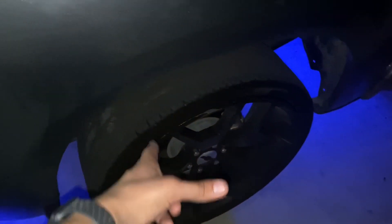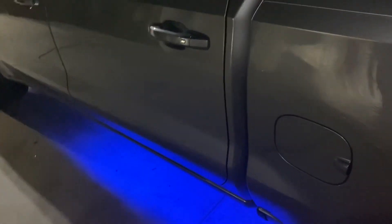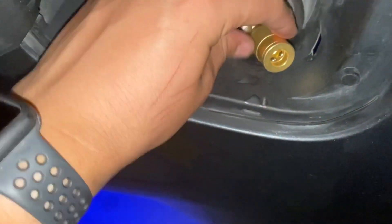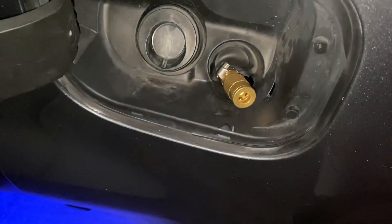We need to powder coat the wheels and get bigger tires still. We're going to get a drop kit, a 3/5 IHC, and then right here we put this quick release from the compressor — I mean the tank.